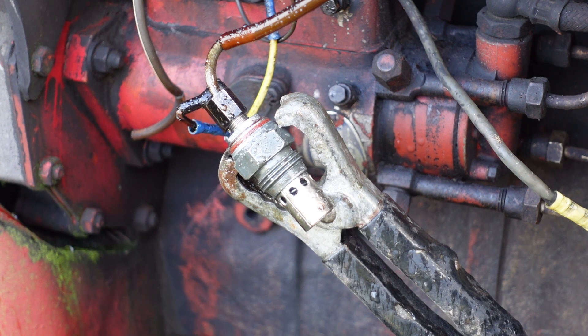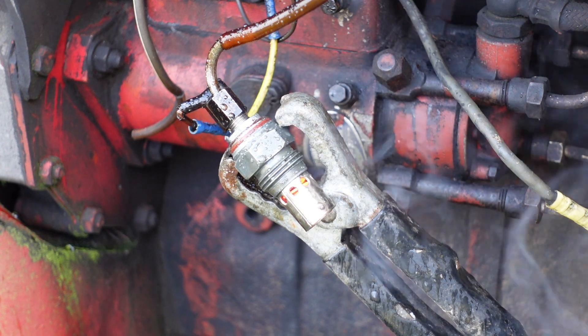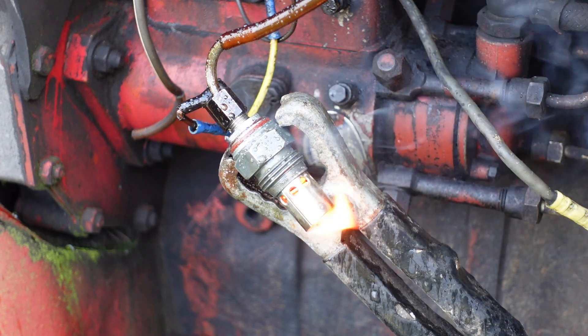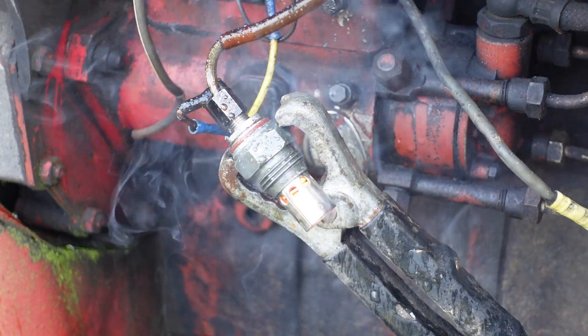I've rigged this up with a jump lead and I'm going to turn the ignition on for 30 seconds and see what happens. The ammeter is showing 20-odd amps, so that tells us the thing is drawing current. It's glowing red now and there's a little bit of flame.